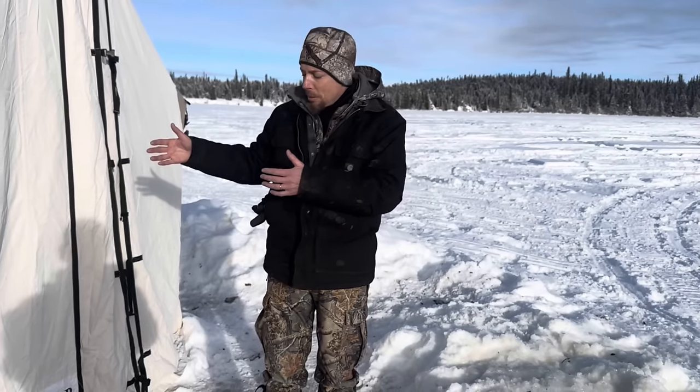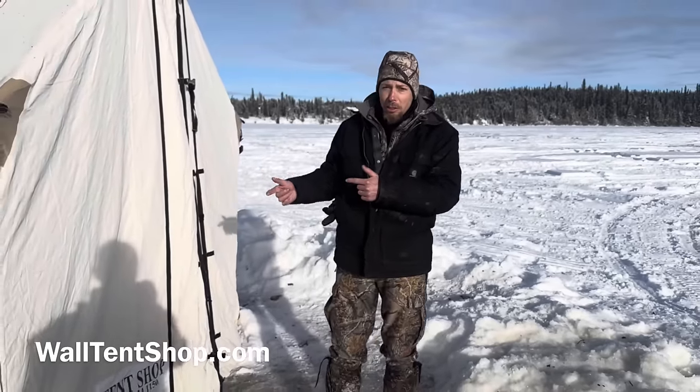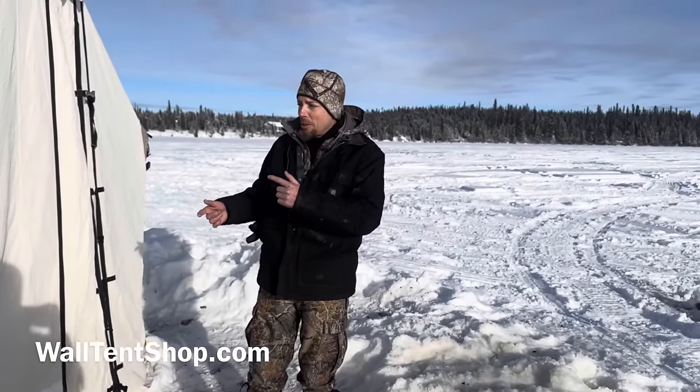So all in all, I would definitely recommend you check out walltentshop.com. Give them a call — they've got good customer service, they'll treat you right, and they'll give you a discount if you mention Montana Haven. Go there, check it out. Guys, thanks for watching this video. We really appreciate it. We're gonna get packed up.